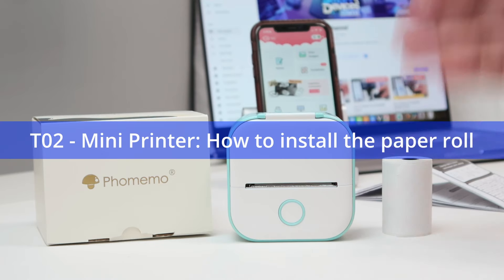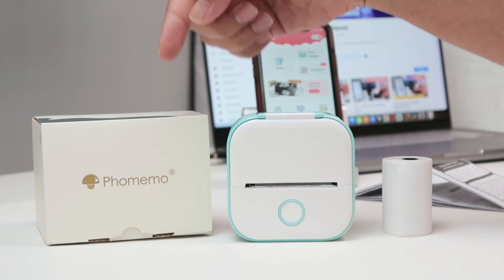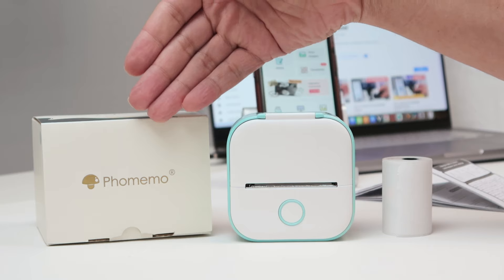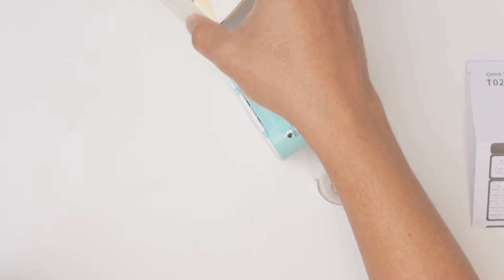Hello guys, let's talk about how to install the paper roll correctly in this printer. This is the T02 mini printer, the brand is Phomemo. You're going to use this app to print, and you also need to get your paper right.